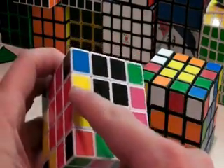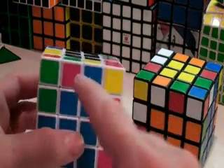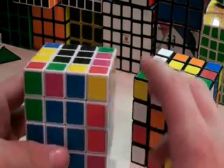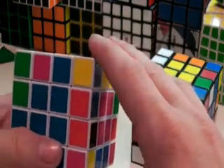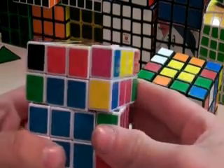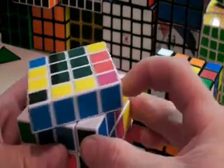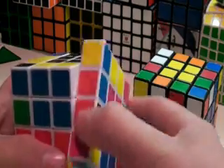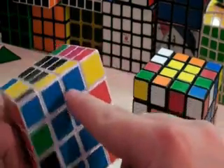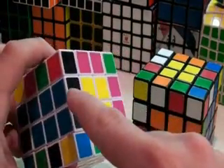Now all of our centers are done. And we have one, two, three pairs done on the black face. Since we only have one more slot left, we can only solve one more pair. So if I choose this blue and yellow, and this blue and yellow is here, we want to put this piece into this layer right here. So we do R, U prime, R prime — blue and yellow, blue and yellow — match those two up. And now we push this out of the way, do an R, position a pair that's not correct where that was, and do an R prime. Then match our centers back up again. And now we have one, two, three, four, five, six, seven, eight edge pairs done.